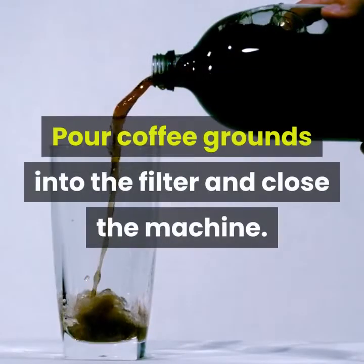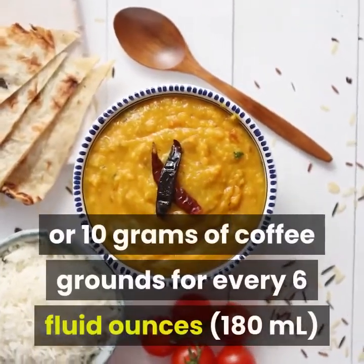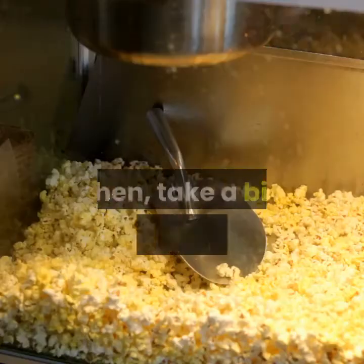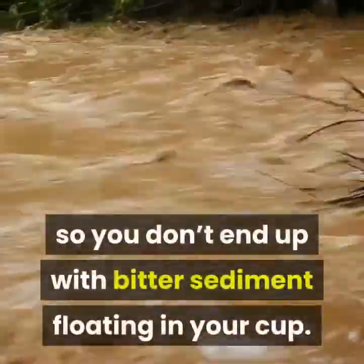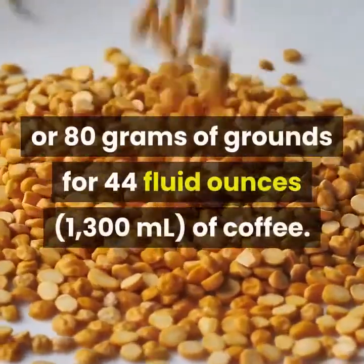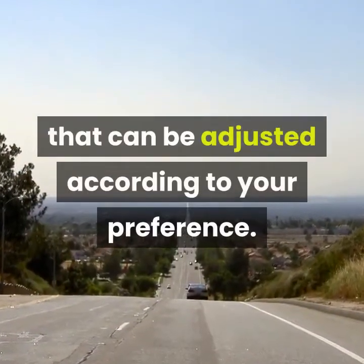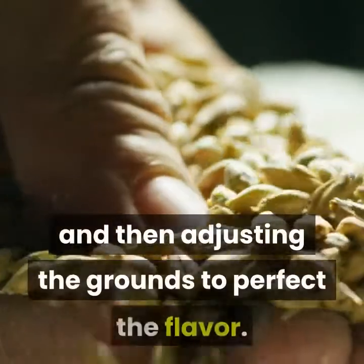Pour coffee grounds into the filter and close the machine. A basic cup of coffee requires about 2 tablespoons (10 grams) of coffee grounds for every 6 fluid ounces of water. Grind up coffee beans first if you're using them, then take a big scoop of grounds and add them directly to the filter. The filter will hold them in place so you don't end up with bitter sediment in your cup. For example, use about 16 tablespoons (80 grams) of grounds for 44 fluid ounces of coffee. Use more grounds for stronger coffee and less for weaker coffee, and try brewing a single cup first to perfect the flavor.